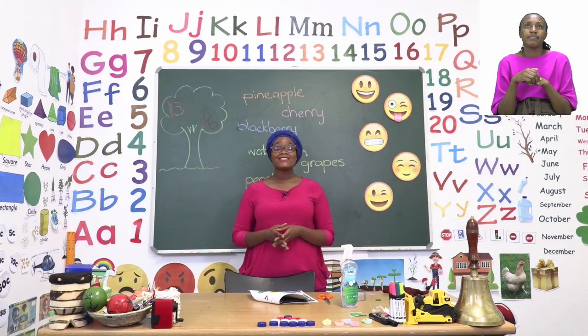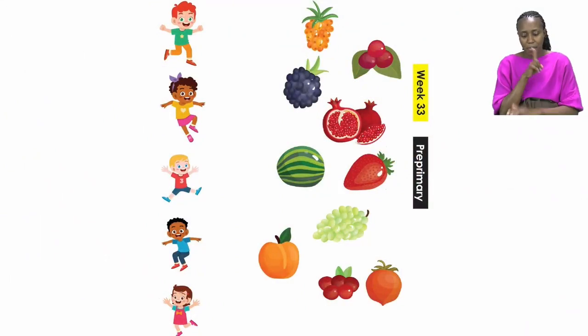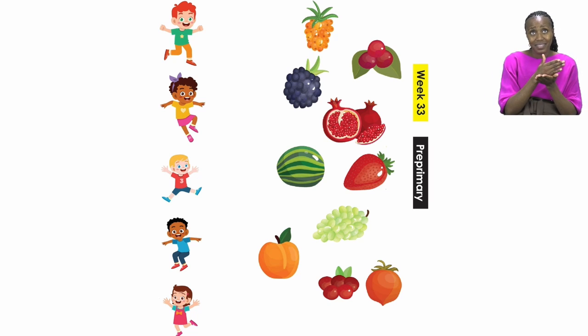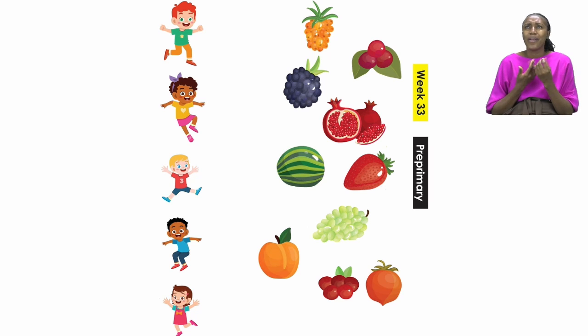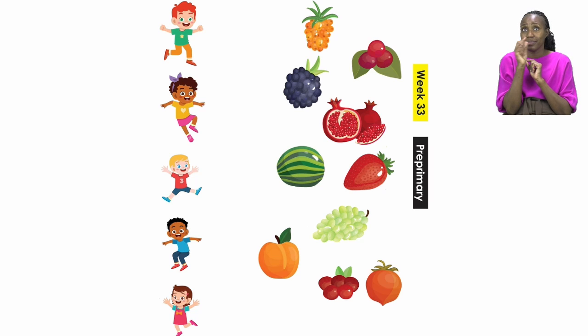Boys and girls, let's start our lesson today by going to page 15. On page 15 we are going to have so much fun with our friends. It's going to be our job to make sure that we share the fruits with our friends. The children are waiting for fruits, so we are going to do that by using lines. Let's try and do a few of them together on the board.